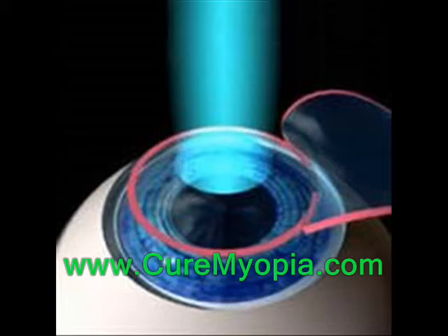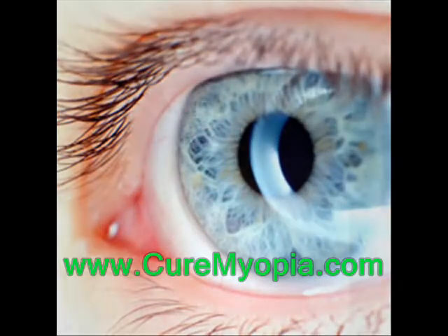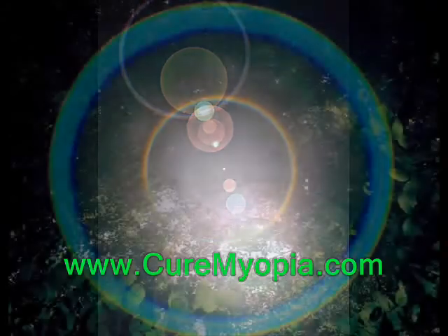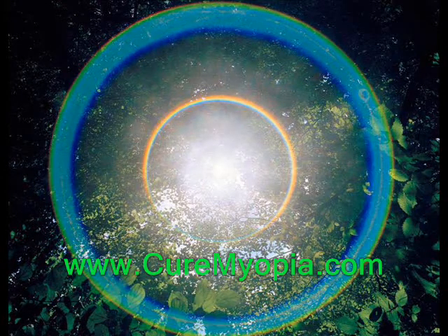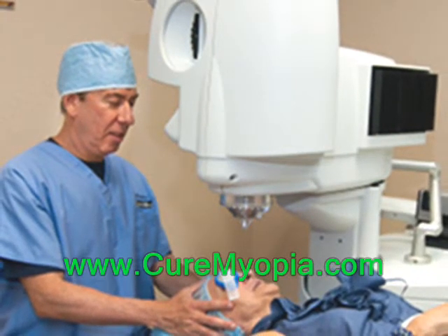The LASIK physician uses these precise tools to get the clearest vision results possible. This custom LASIK procedure can not only correct such standard problems as nearsightedness, but can also address aberrations that create light halos, glare, haze, or starburst patterns. Once the LASIK physician determines that all relevant aberrations have been eliminated,